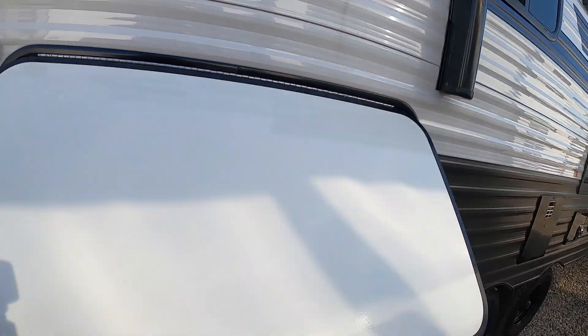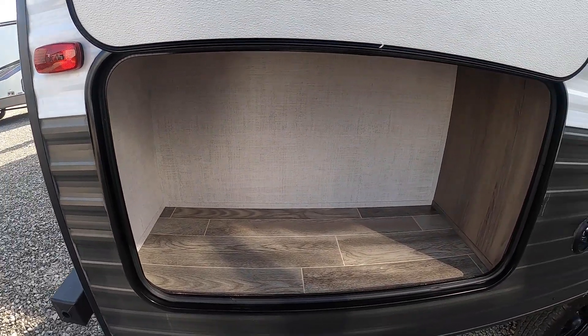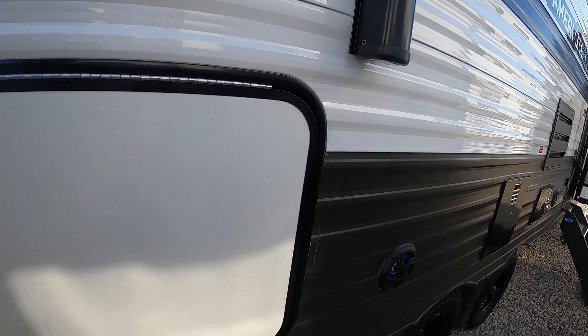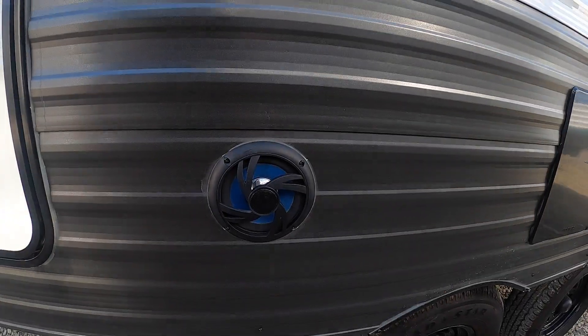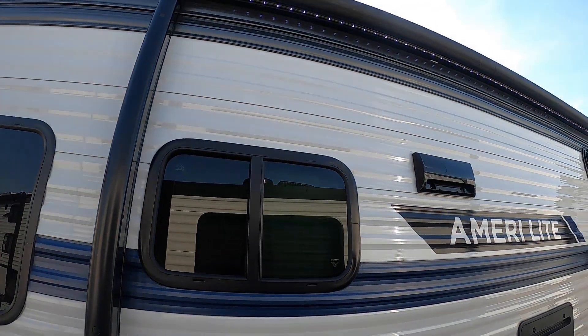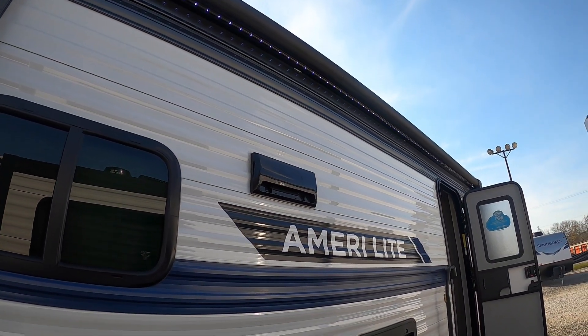This compartment here is a small storage space. We also have outdoor speakers on this unit.